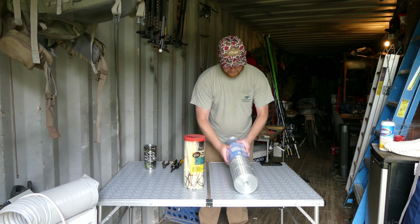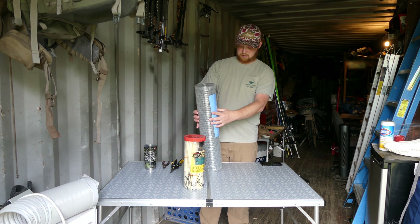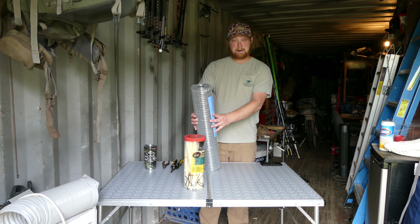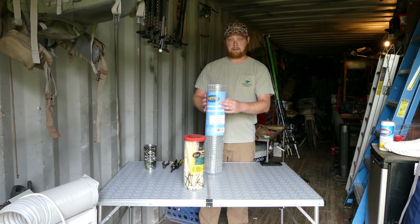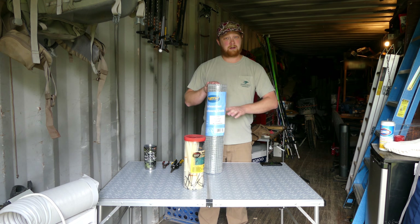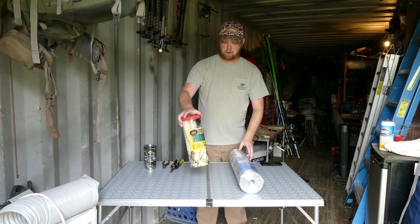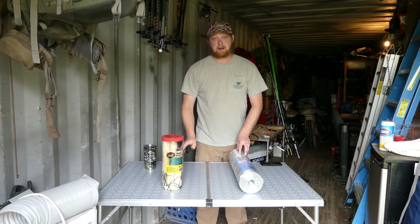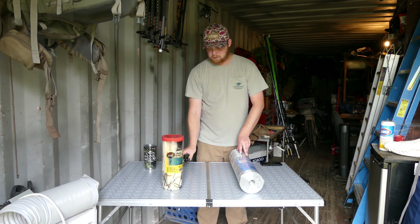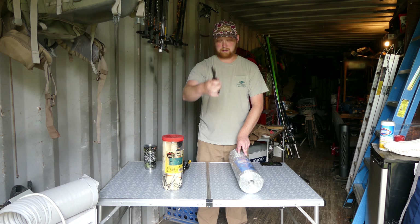I'm going to give it a try today. What I have here is 24 inches wide by 25 foot long and it's a half by half wire mesh. I bought this off Amazon and the links will be below. I've also got zip ties — I'm going to use these for securing everything. I'm going to be cutting it with some tin snips and some regular dike cutters.